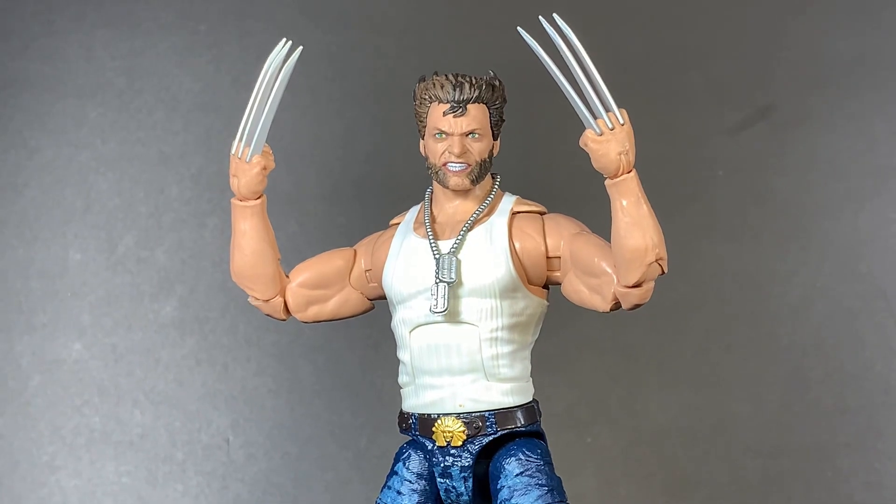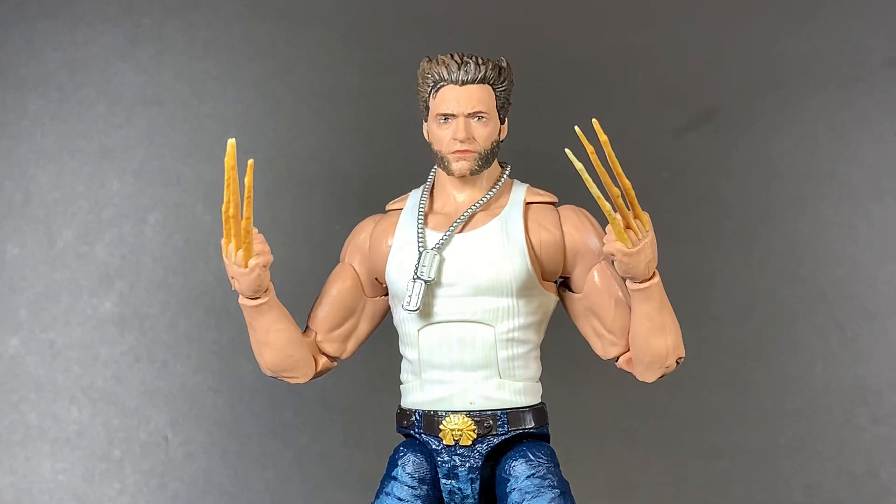For accessories, he comes with the metal — or adamantium — claws and an angry face. He also comes with some bone claws and a neutral face.